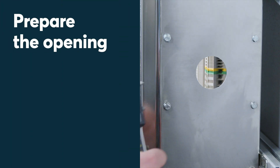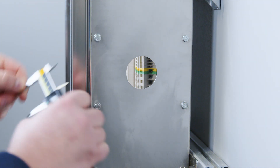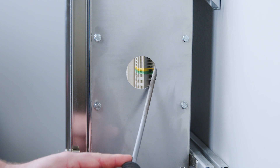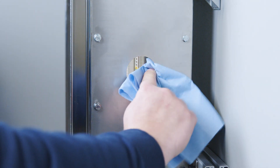Prepare the opening. Make or verify an aperture. Remove all sharp edges to avoid damage to the rubber of the seal. Clean the aperture.